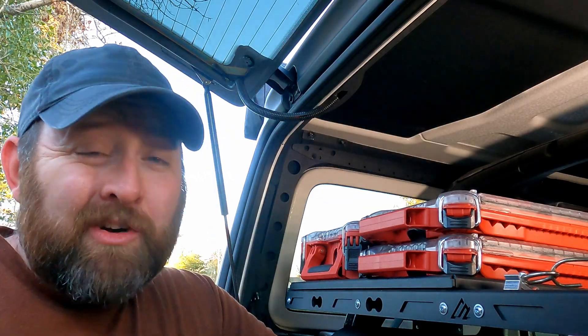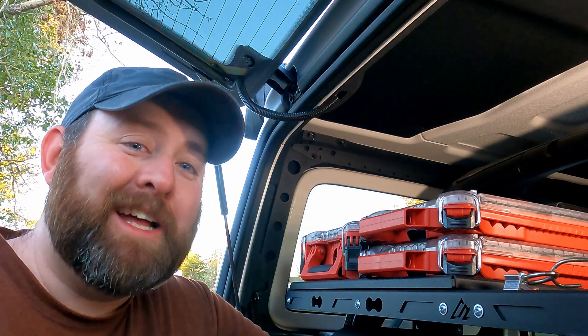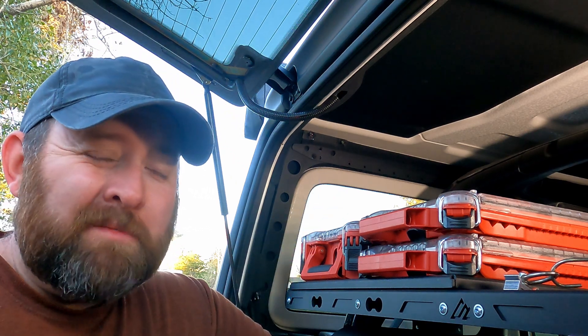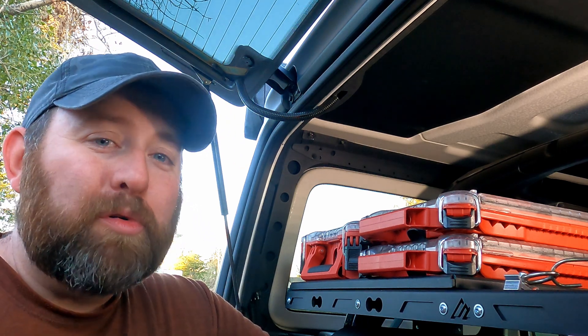Mind you, this install can actually be done on pretty much any vehicle hardtop, as long as you seal it correctly and do it right. I just happen to own a Jeep, so that's what I'm doing it on. This way you can put solar panels or antennas up there and have a nice, clean, waterproof pass-through through the hardtop.